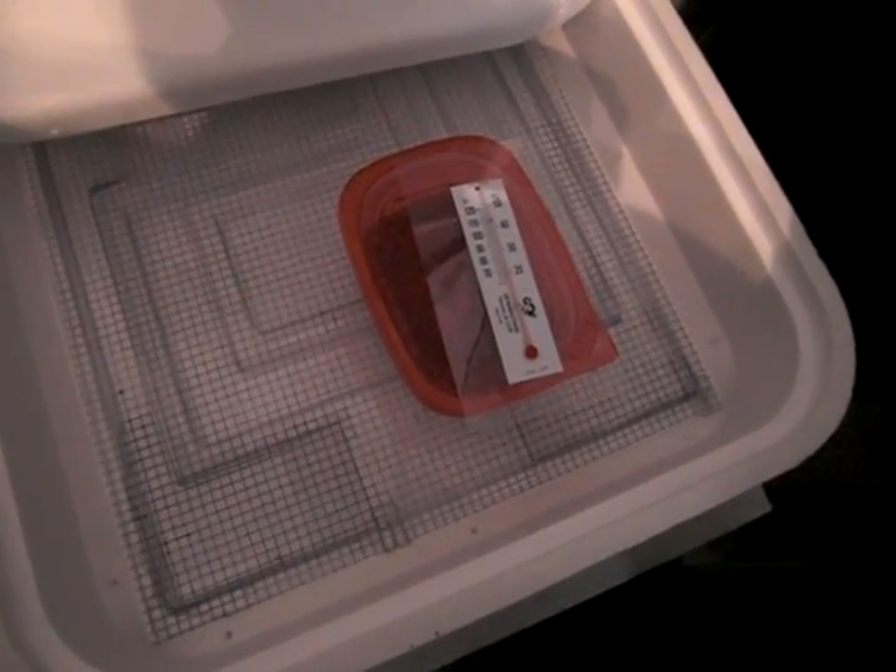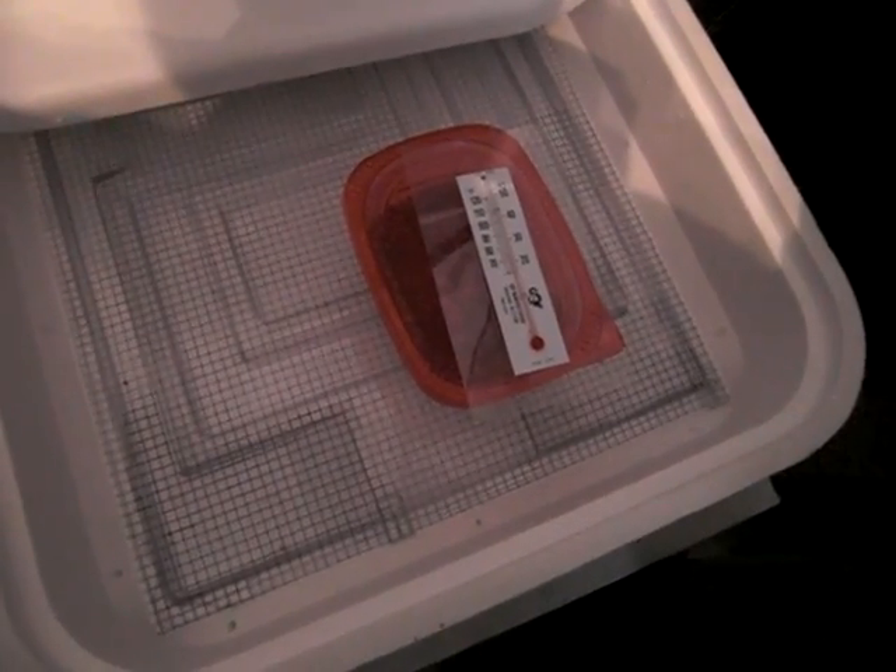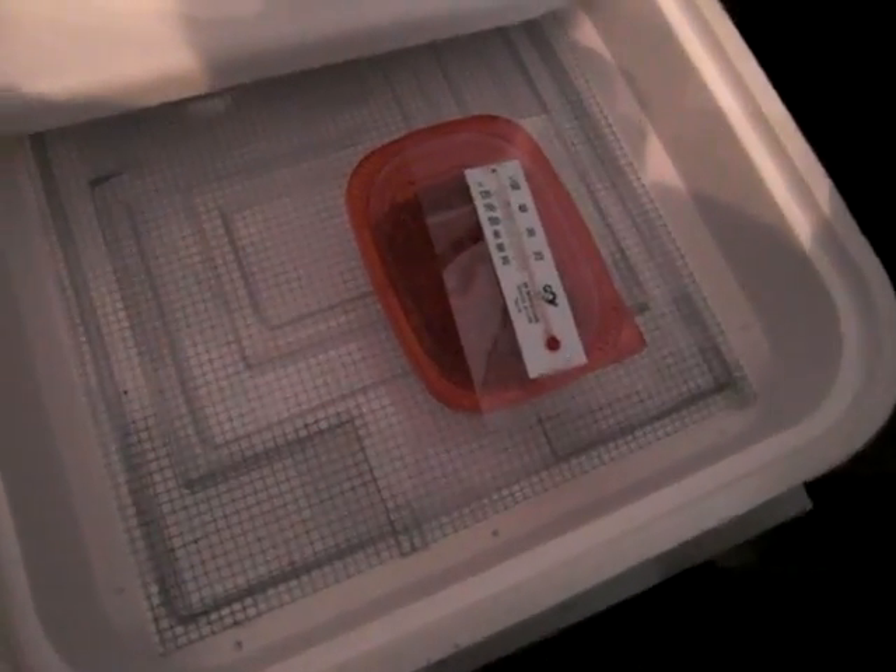They are four days old now, so I figured I would show them to you today. The temperature has gone down a little bit but it's usually at 83. I've had this open for a couple of minutes because I was filling it — it needed more water in the bottom.